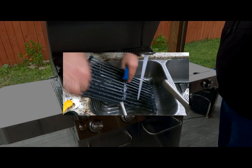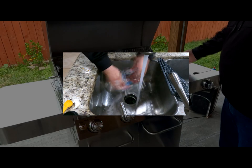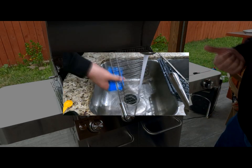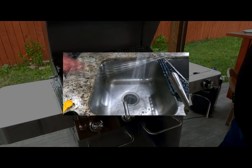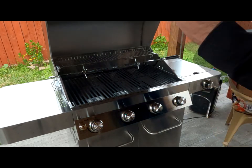The very first step in the process is to go ahead and take your grates out. If you have the rotisserie, take that out, and the cooling rack — go ahead and take those out, give them a nice rinse down with some soap and water, let them dry out, and then we can put them back in.